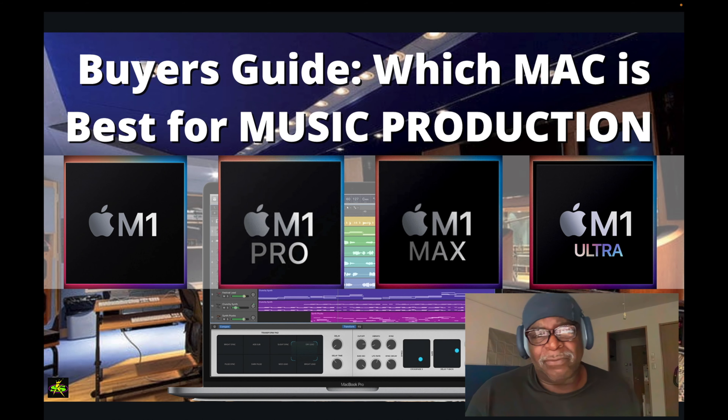What's up guys, it's me Doc from SampleKings.com. What I want to talk about today, as you can see from the title, is a Buyer's Guide: which Mac is best for music production. I own a Mac, and if you're going to think of buying one, you should probably already own a Mac rather than just starting out like that.